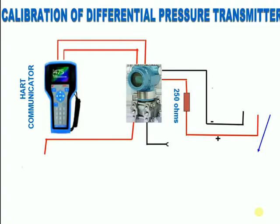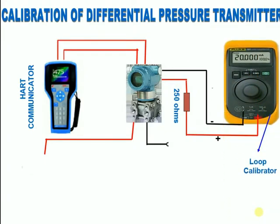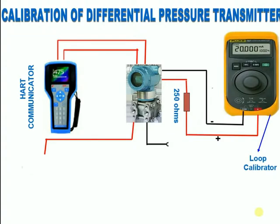What is a Loop Calibrator? For process calibration professionals, loop calibrators are essential tools for working with 4 to 20 milliamp current loops. Process control loop calibrators provide milliamp sourcing, simulation, and measurement readouts in both milliamps and percent of span, with 24 volts loop supply.